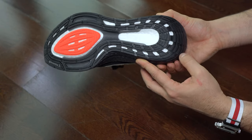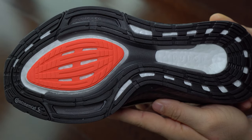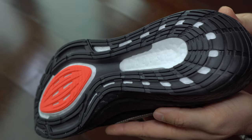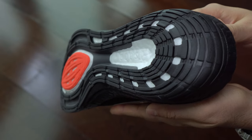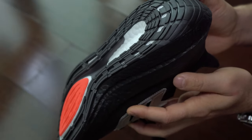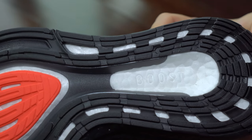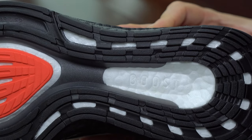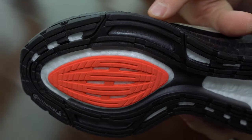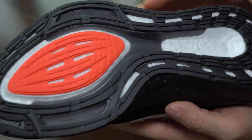I always prefer to see black rubber on the sole, or any other color, rather than transparent or semi-transparent as we can see in other Ultraboost 21. If you are wondering why that bothers me — well, usually that color will look like your phone case after two years. If it's a transparent one, it will turn a brownish color. It won't look good over time. That's why I don't like it transparent or semi-transparent.